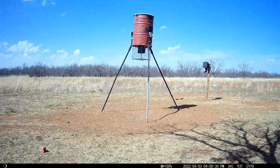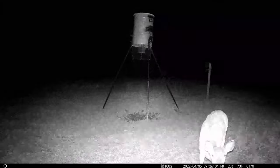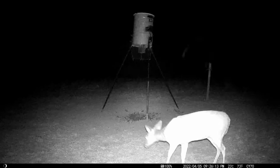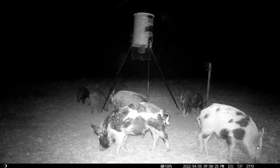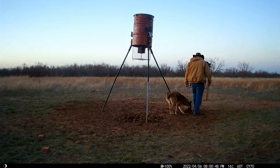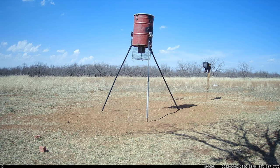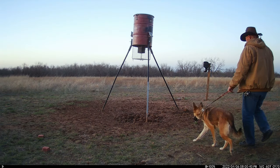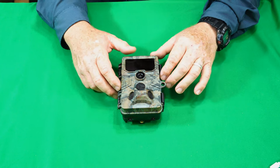So here are some videos. And here are some images. Like always, I showed you some nighttime, low light, and bright daylight so you can tell the difference on both the videos and the images.